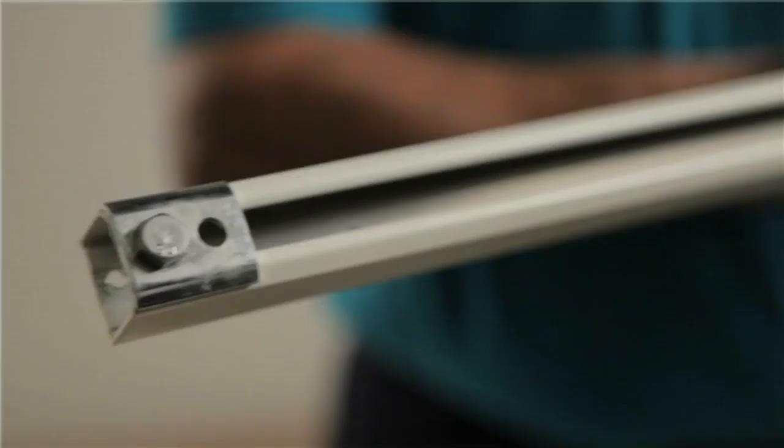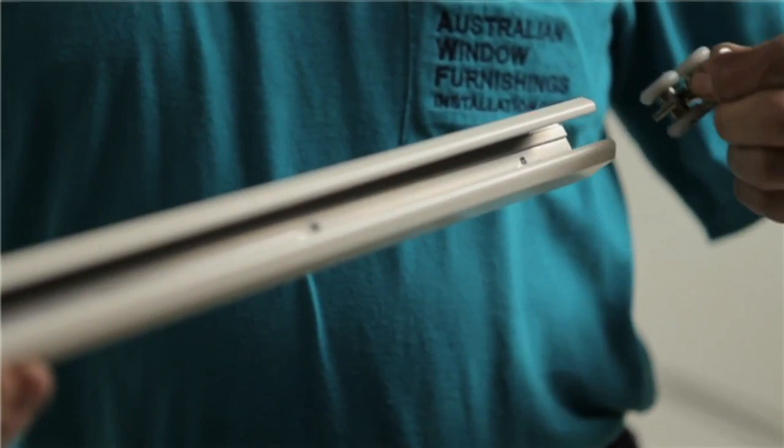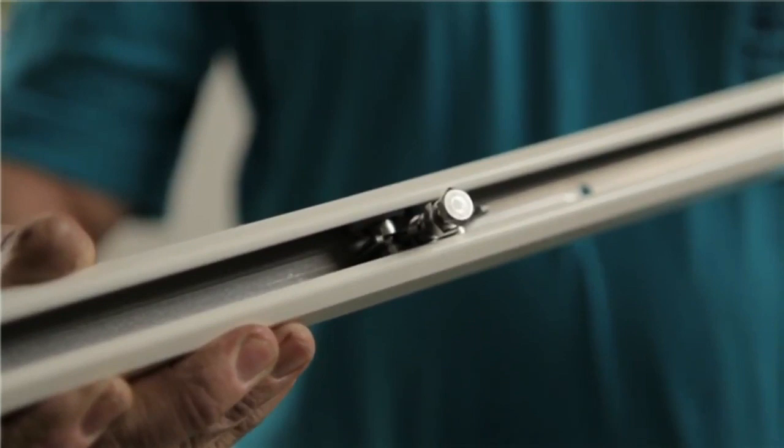If the configuration has all the panels stacking to one side, then install the pivot on the stacking side. Insert all the wheels, one every two panels. If the configuration has the panels stacking to both sides, then install the correct number of wheels before fixing a pivot to both sides.